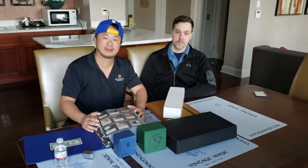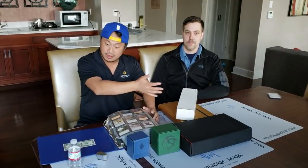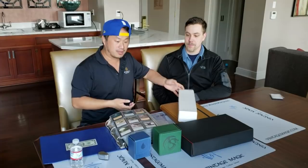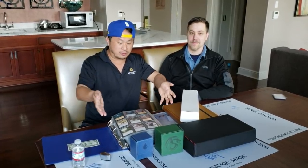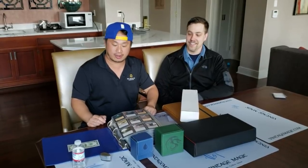Welcome back everybody. It's me, the professor. Today we're going to review deck boxes, magic card sleeves, and boxes because many Magic: The Gathering people ask how the heck do you store your magic stuff? All right, so let's take a look.